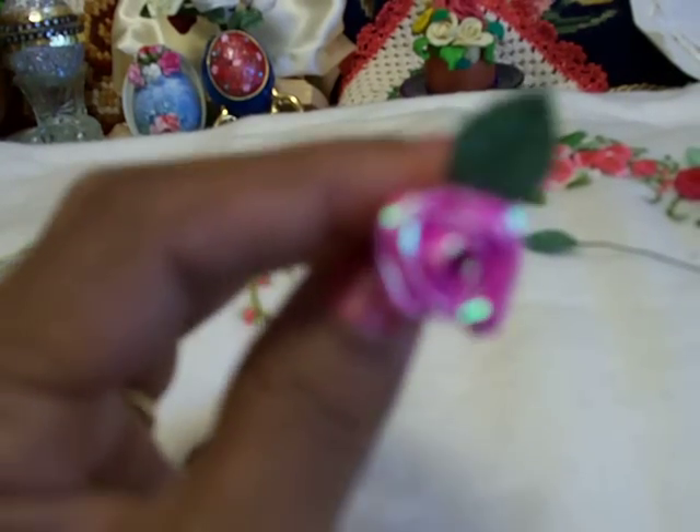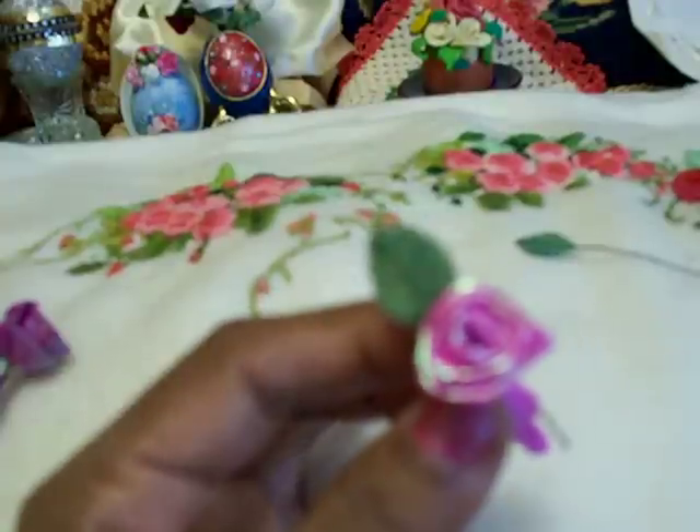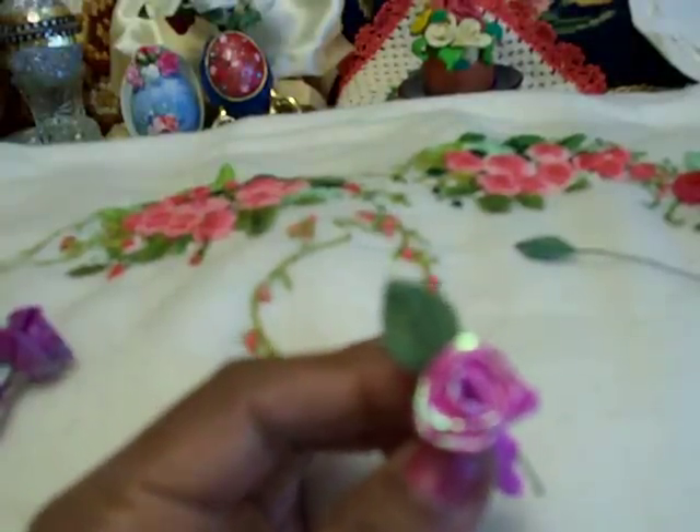This is the rose. You can make it now. If you like it, you can make more things. Bye bye.